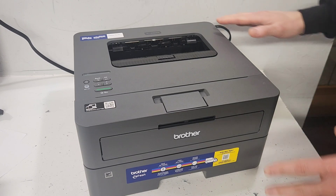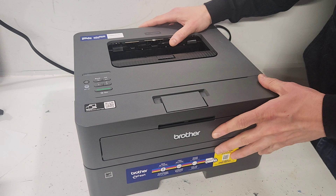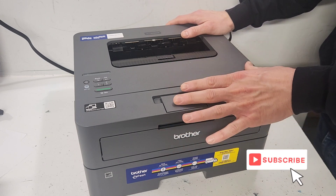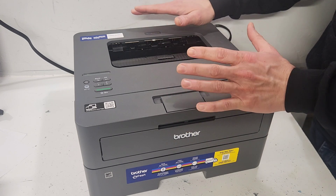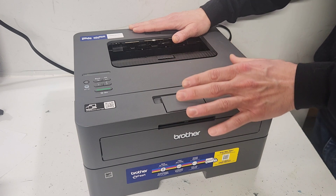Hey guys, if you have a Brother HL series printer similar to this one right here — this is an HL-L2420DW — and you're having an error message saying that the cover is open, first find out which cover is open and pay attention to it.